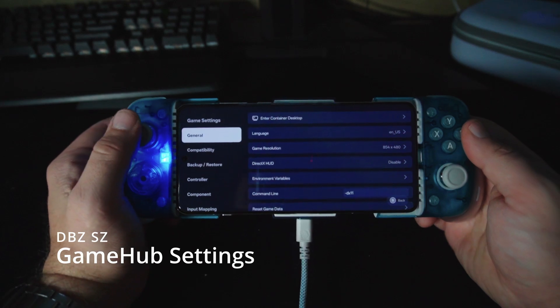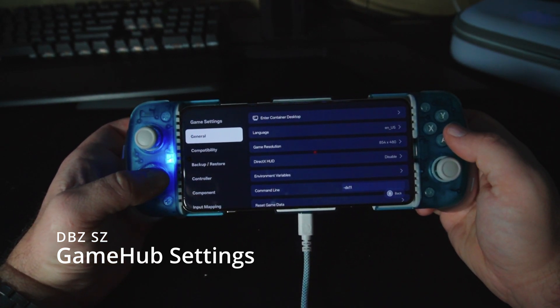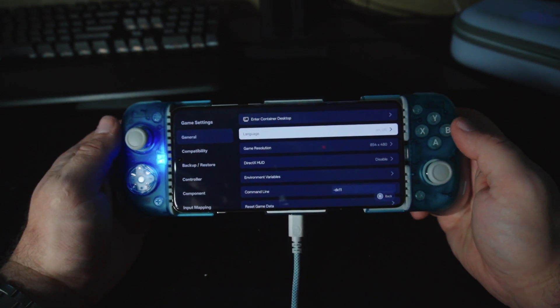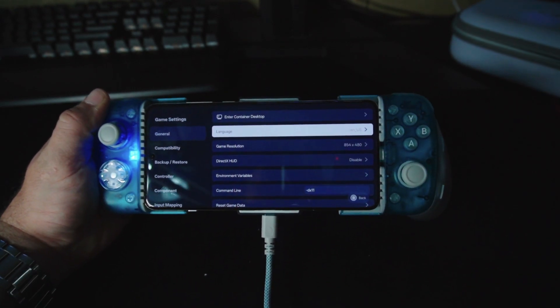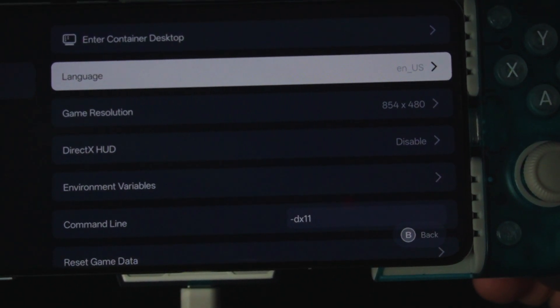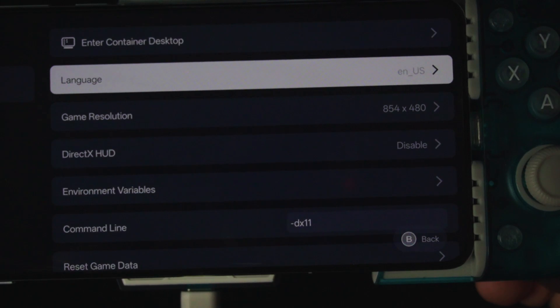Let's go into my settings here and I'm going to show you what I got set up. I did lower my game resolution to 854 by 480 — I went in there and did a custom one and set that up, and that's the only change I did on the general tab.